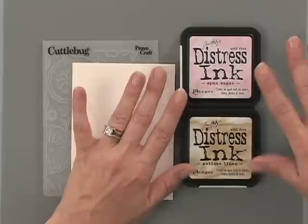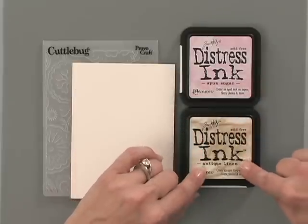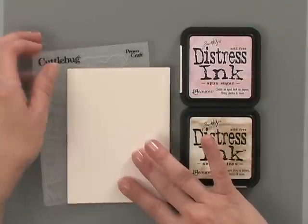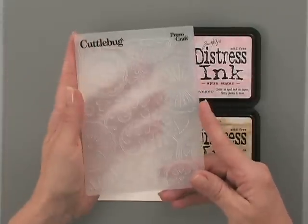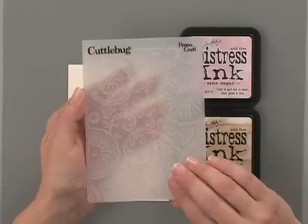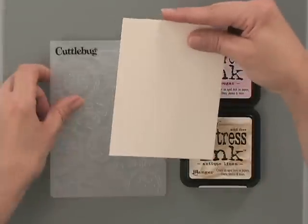First you're going to need some inks. I'm using two of the Tim Holtz Distress Inks — one is Antique Linen and the other one is Spun Sugar. Then you're going to need an embossing plate or an embossing folder, and I'm using the Floral Fantasy Cuddlebug Embossing Folder. And then you're going to need some cardstock — I'm going to use the Gina K Designs Heavy Base Weight Ivory Cardstock for my project.